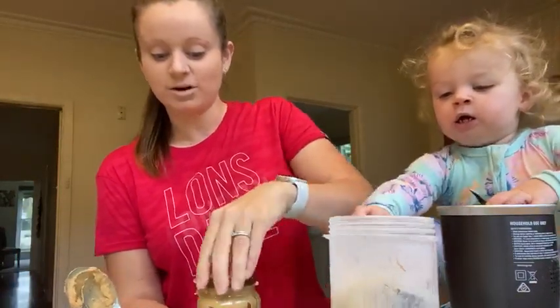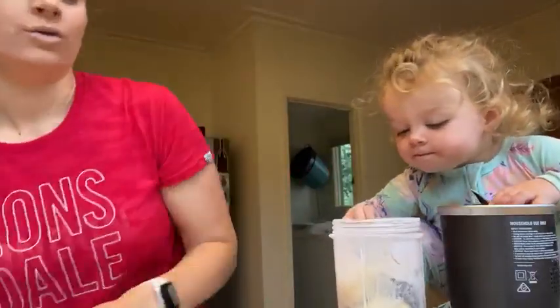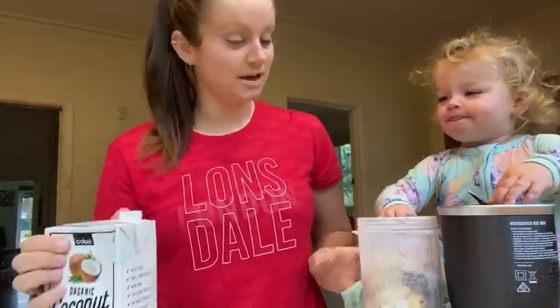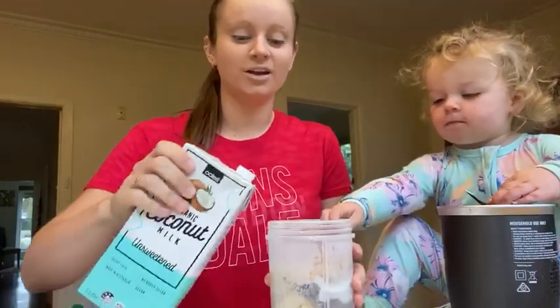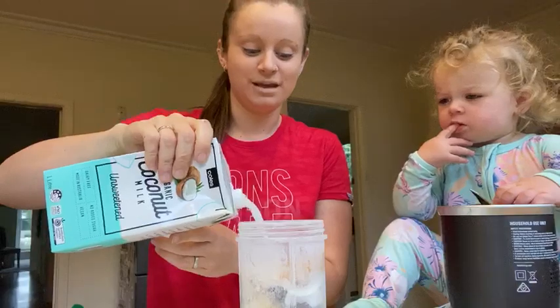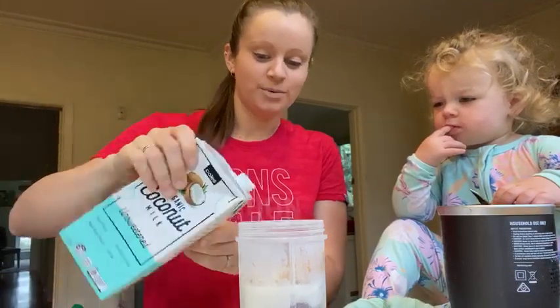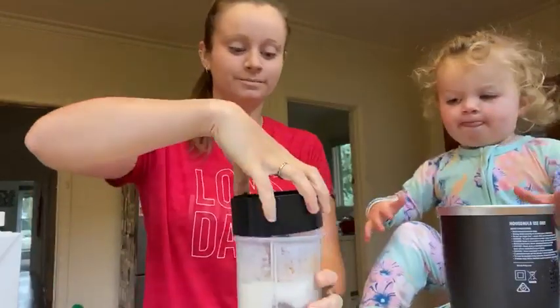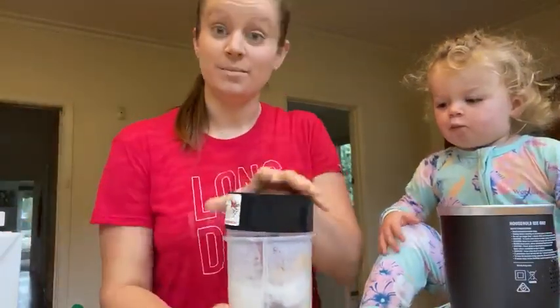And last but not least, we're going to add some unsweetened coconut milk. Now you can add any type of milk that you like. Coconut milk is probably just the easiest milk for Indie's tummy first thing in the morning. So top it up, put the lid on and then blend it up.